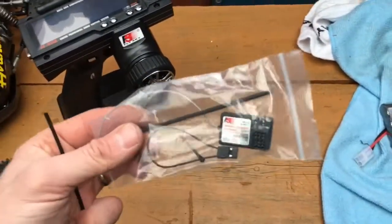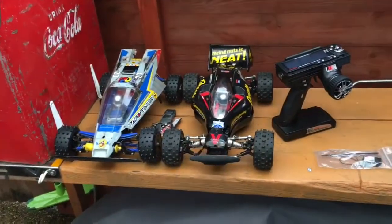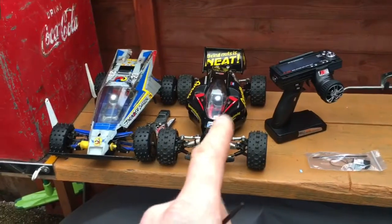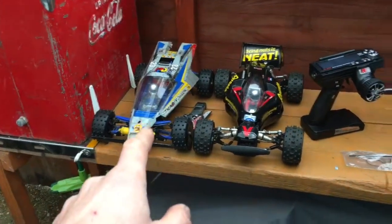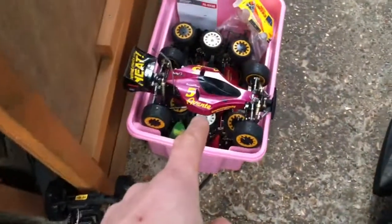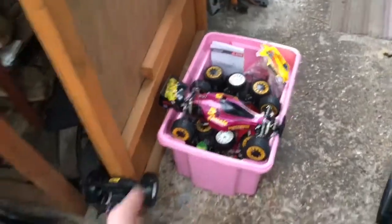So yeah, this kind of looks like the way forward. Watch the videos and you'll see me transforming this one from 40MHz to 2.4, then this one here also from 40MHz to 2.4, plus this one which had nothing in apart from the 27MHz receiver - I'll just put the bits and bobs in there as well.